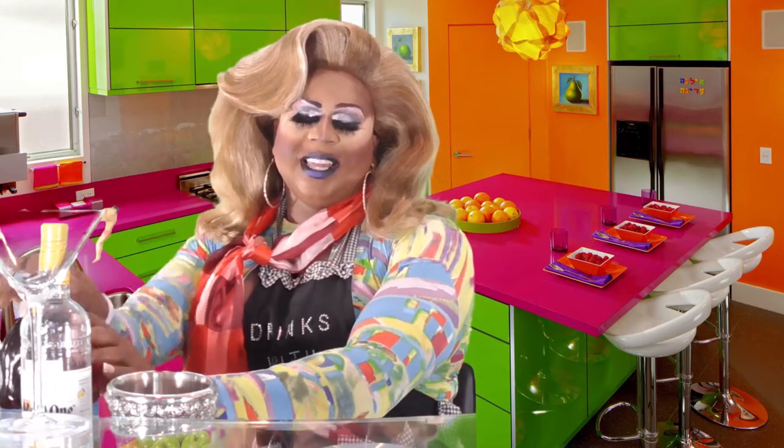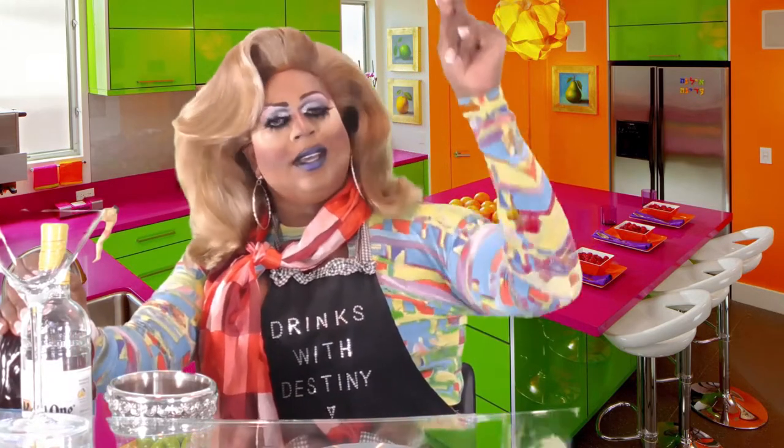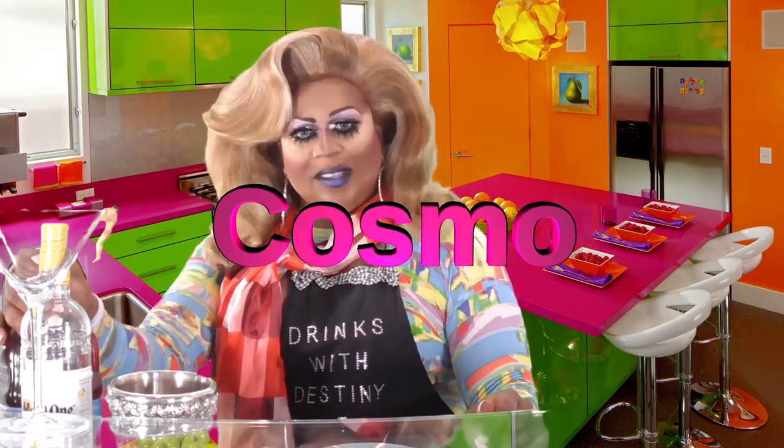Hey everyone, how was that last drink? Did you actually make it — the salido? It was a great drink. If I mispronounced it, Lord forgive me. But today we're gonna make a Cosmo old-fashioned with a little citron twist on it.